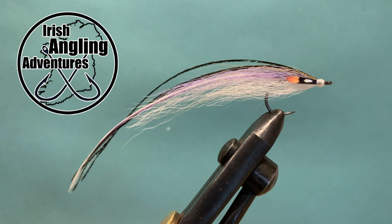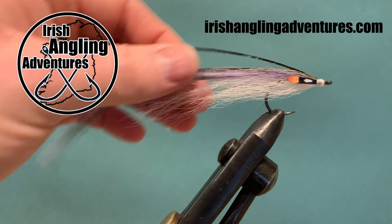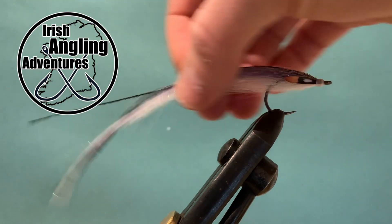It's a nice simple fly — there really isn't too much to it. It takes a little bit of practice getting the proportions right and figuring out how much material to put in where, but after tying a couple of them you'll get the hang of it and figure out what you like and what you don't like.